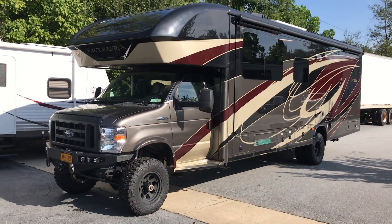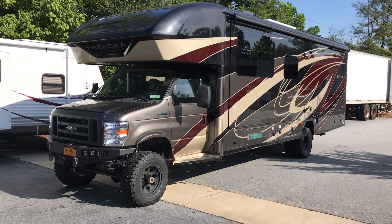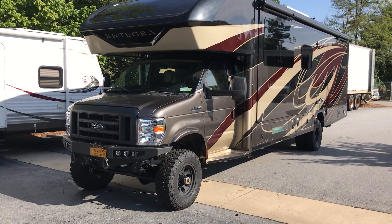Let me start by saying this: we are not an RV dealer. We're not selling these things. Every one that we do is for a customer that sends them to us. So if you want to see what the inside looks like or want prices on these RVs, look it up online.